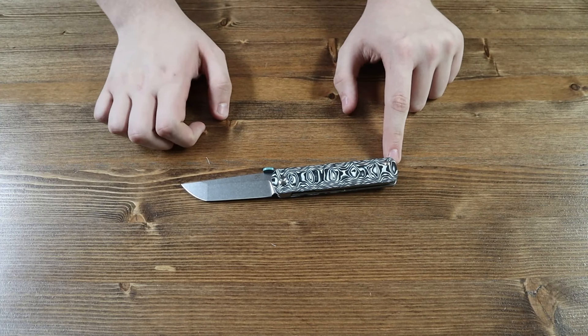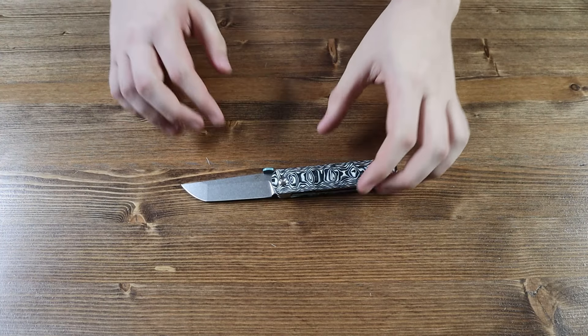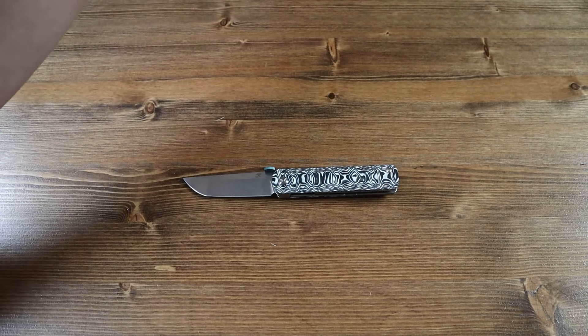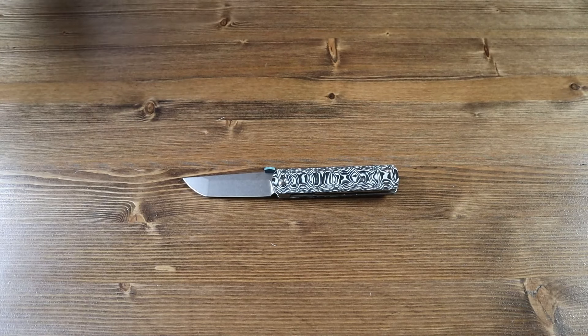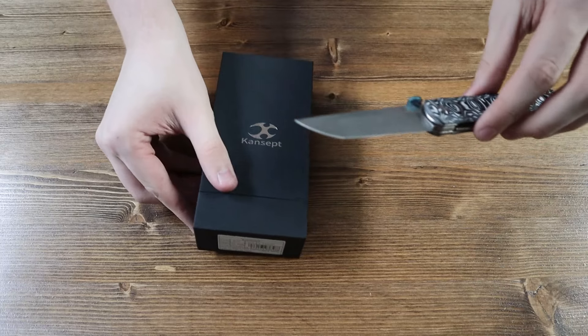And that's about it for today's review. There are currently 5 variants of the Cancept BTF, all available on our website as this video is released, ranging from $84.89 to $129.89. If you enjoyed the video, please consider leaving a like — it is greatly appreciated. Consider subscribing if you want to receive notifications for when new videos drop. Thank you all for watching, and I hope all of you have a great rest of your day.